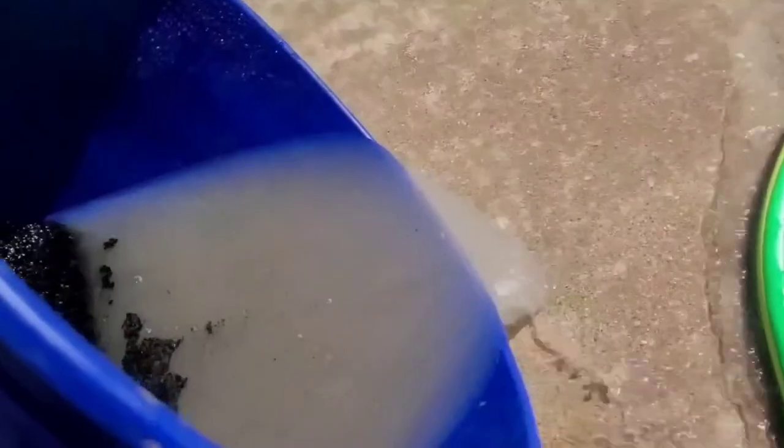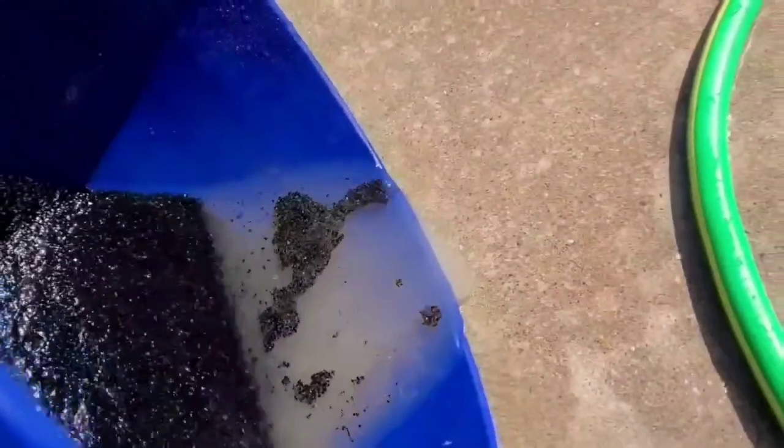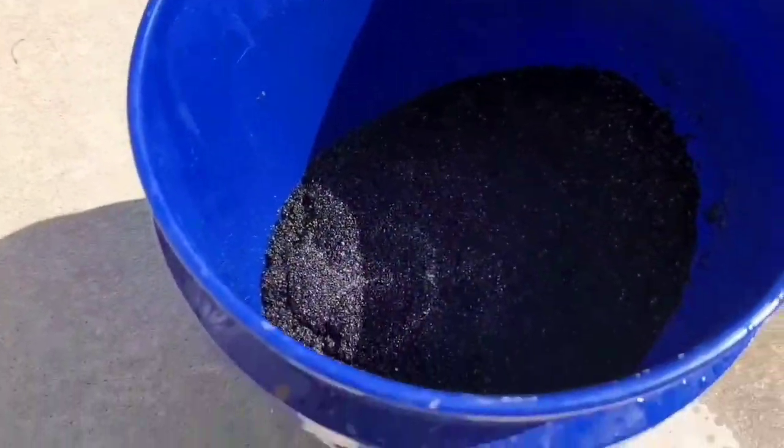There's a lot of debris. You're going to probably have to do this — to be honest — probably ten times to get it nice and clean to put in the tank. This is probably rinse number eight. It looks pretty clear, so let's see how it looks in the fish tank.